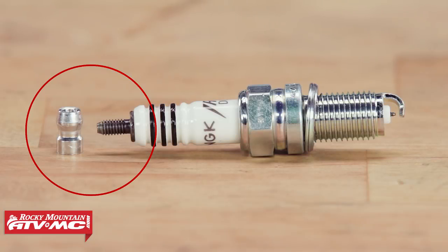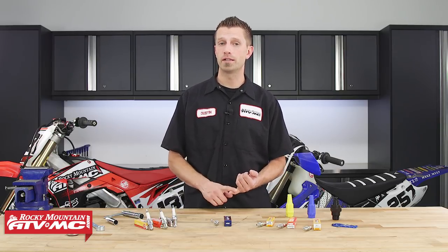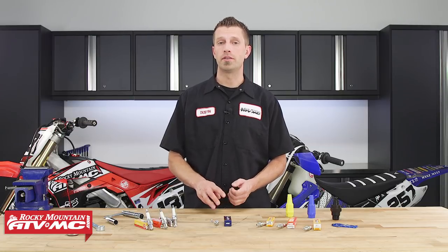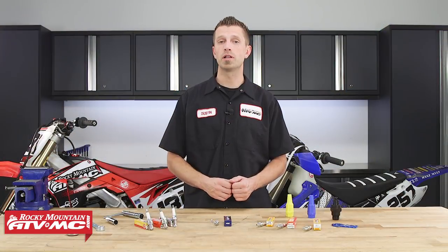The spark plug terminal is what connects the spark plug to the ignition system. There are two different types of spark plug terminal connectors: the threaded type and the stud type. There are three different configurations of the spark plug terminals themselves: the solid terminal stud, the threaded terminal stud, and the removable terminal stud. This is just where the spark plug cap connects to the spark plug.